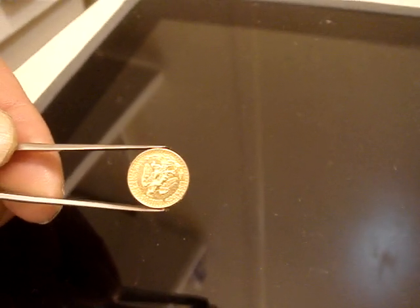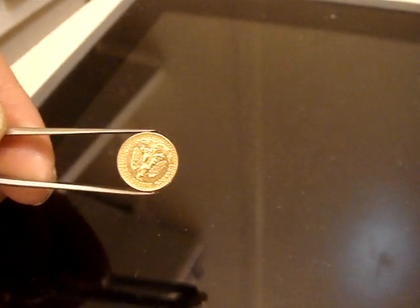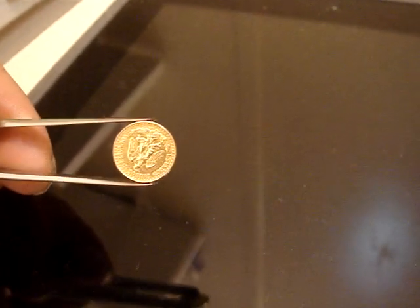In Mexico, they started producing this gold coin from 1909. Thank you, Halkin — good luck.